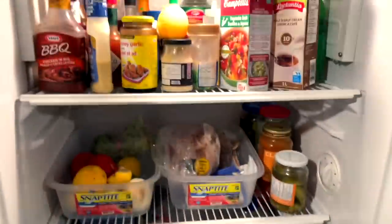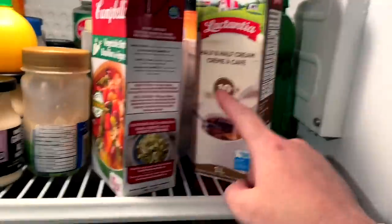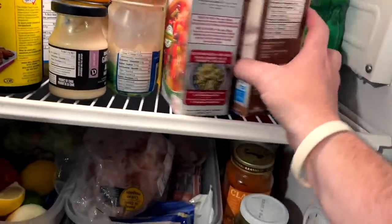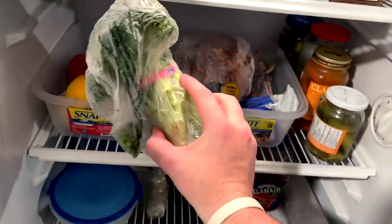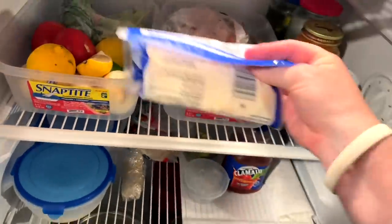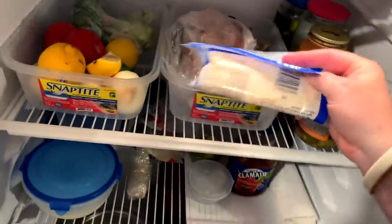Y'all, today is a fridge dive day. I got some stuff I got to use up. We used cream the other day, I got to use that up. I got some broth here. So I'm thinking, also this broccoli here that I have left over from last week — I need to make a broccoli cheddar soup, one of my favorites, cream of broccoli and cheddar.